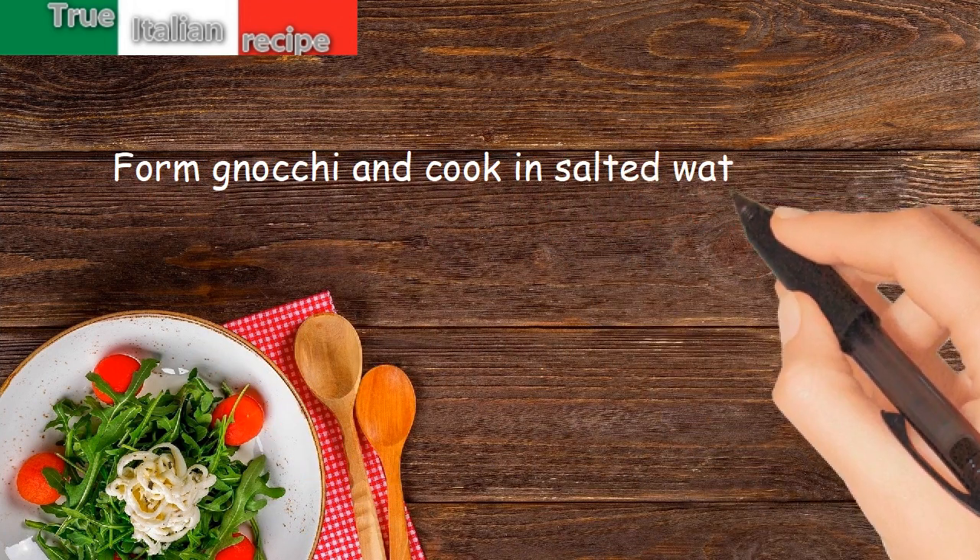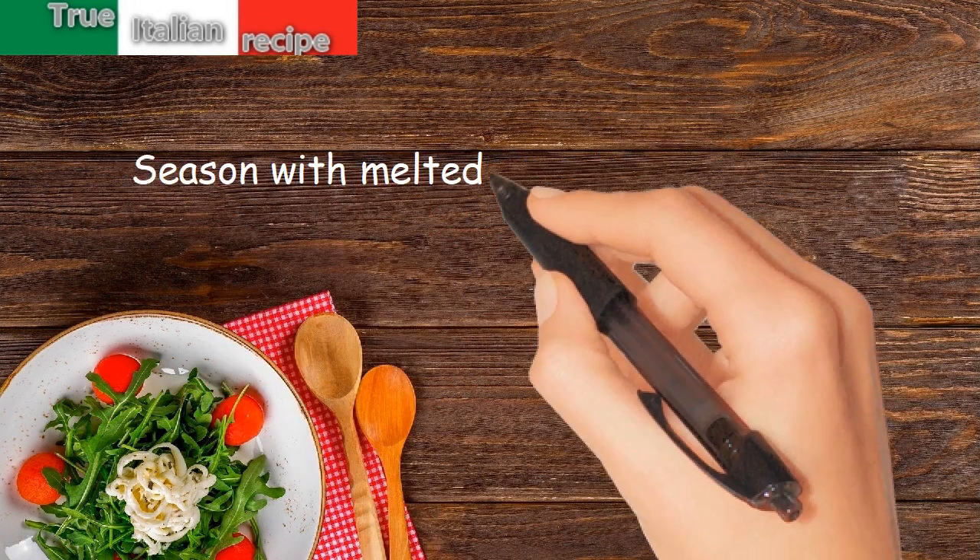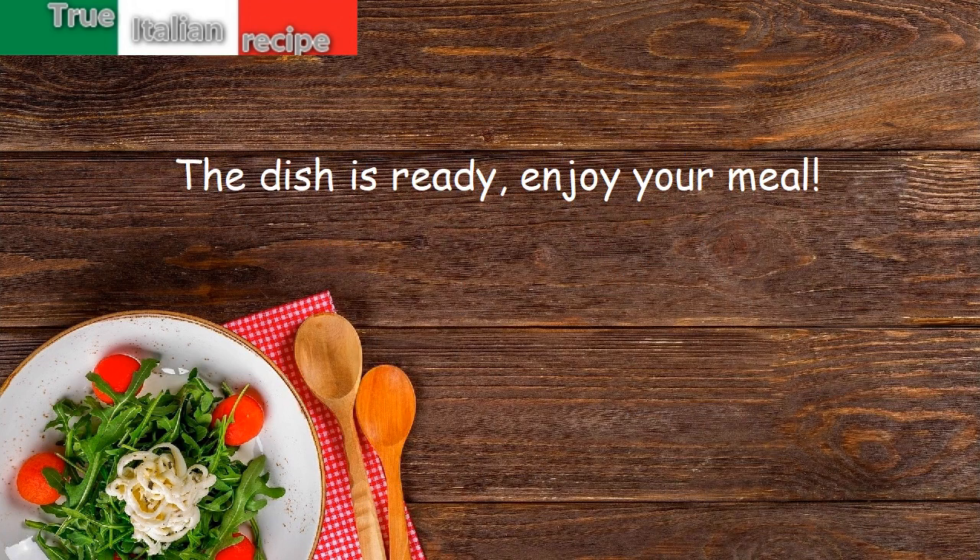Form gnocchi and cook in salted water for a few minutes. Season with melted butter and sage and serve. The dish is ready! Enjoy your meal!